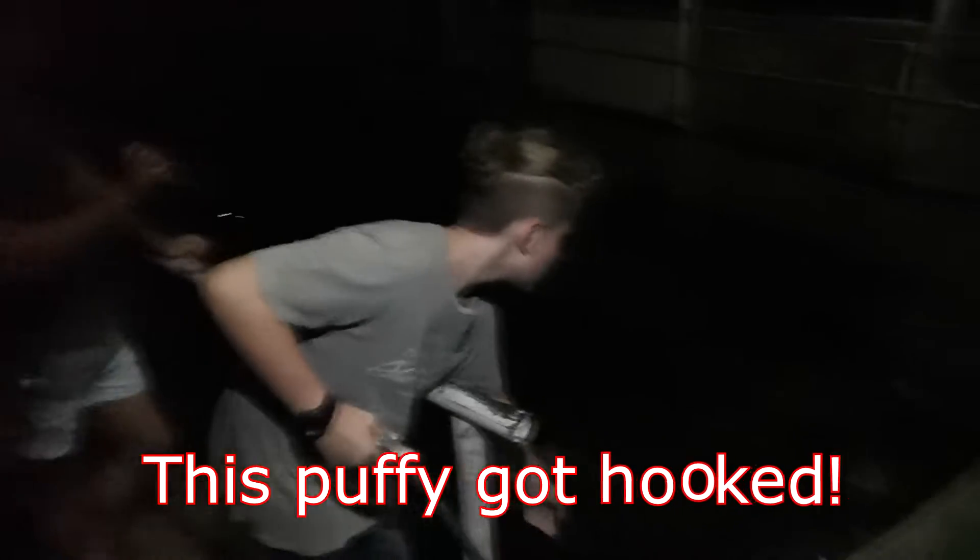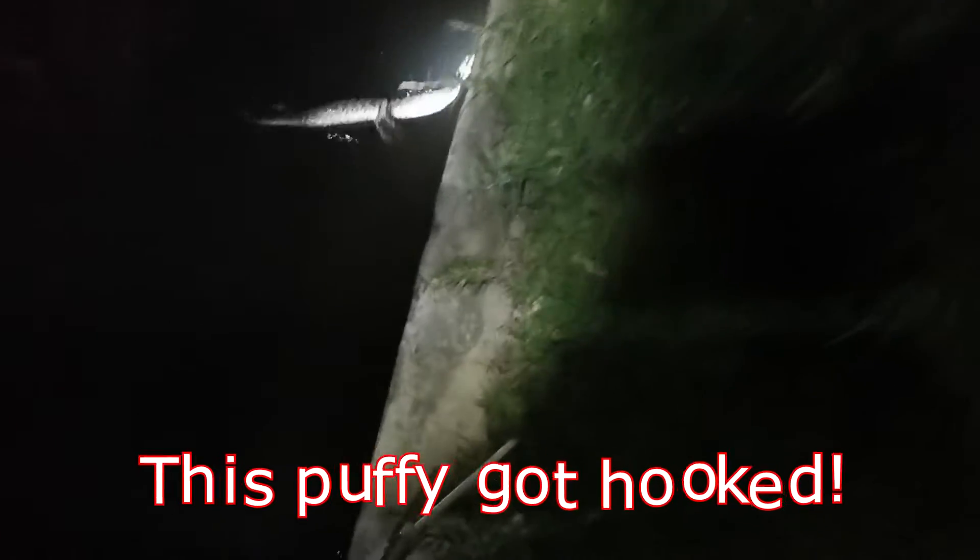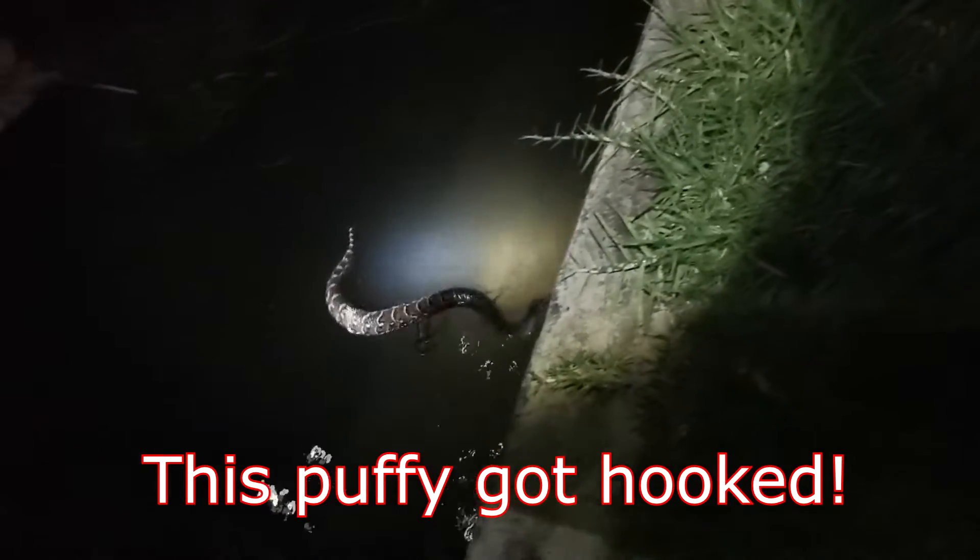Hey everybody, so we're here in a call out in Potsdam. The people found a puffadder that was hooked to a line and it's just swimming over here. These snakes are venomous — they have a cytotoxic venom so it causes necrosis if you get bitten.